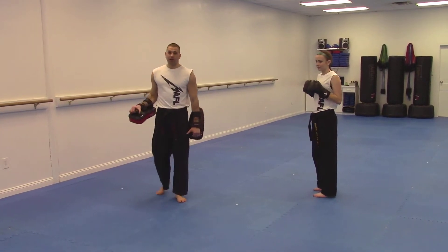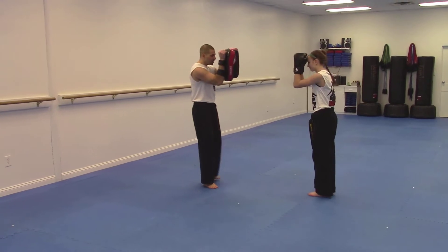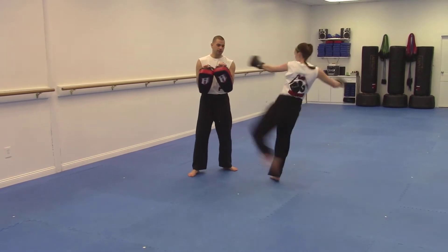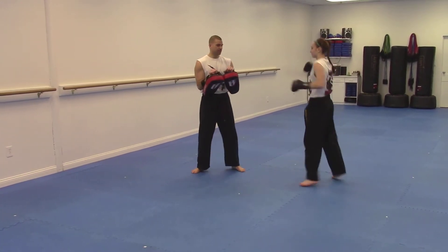We're going to do the four count combinations. Assisting me is Miss Rachel. Number one is a right kick, left hook, right cross, switch kick. Number two is switch kick, right cross, left hook, right kick.